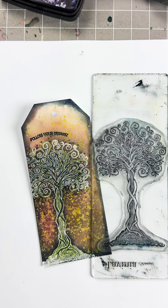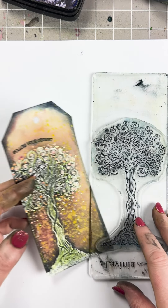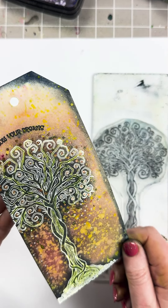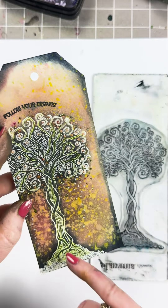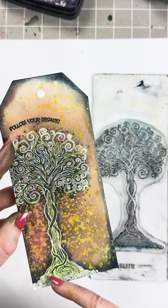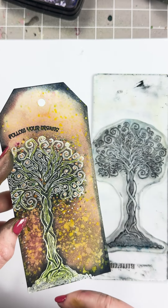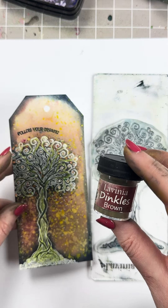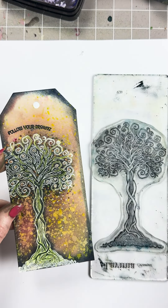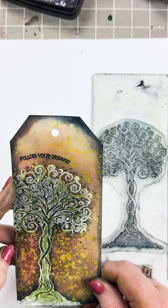Hi there everyone, this is Tracy from Living Your Stamps and welcome to Quick Crafts. Today we are going to be playing with another brand new stamp to create this lovely tag. All I've done is emboss this lovely tree, then sprayed water, and then used our dincles over the top. I will show you how to create this now.